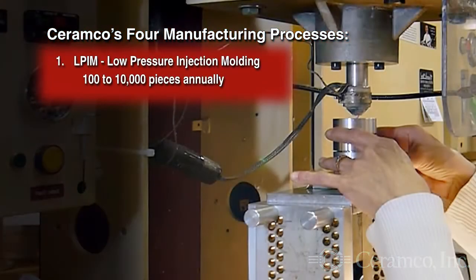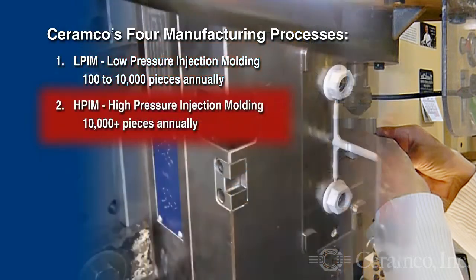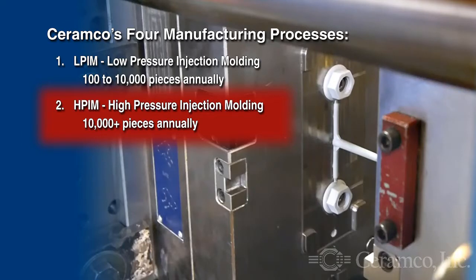Ceramco utilizes four processes to manufacture near-net-shaped custom ceramic components. The first is L-PIM, low-pressure injection molding, for quantities of 100 to 10,000 pieces annually. The second is high-pressure injection molding for quantities of 10,000 pieces or more annually.